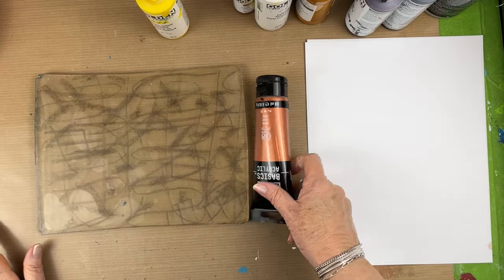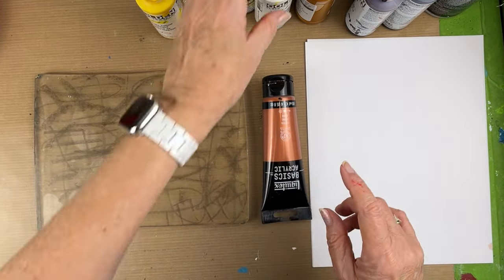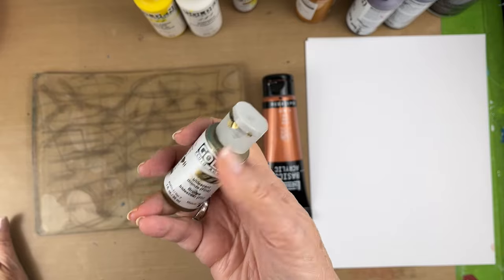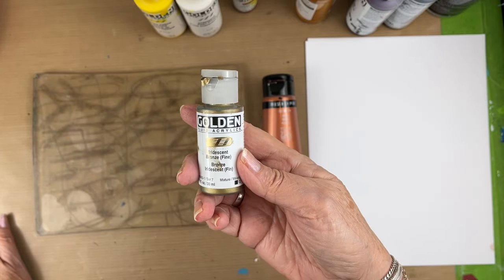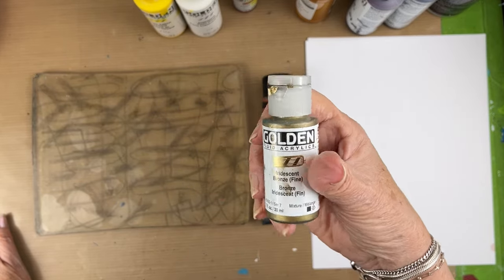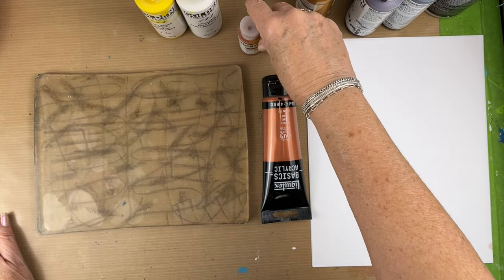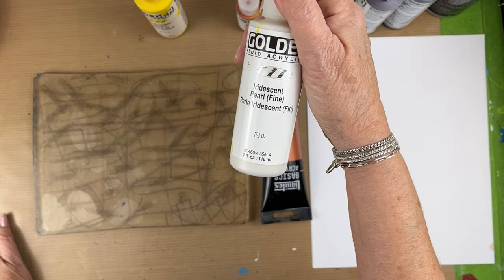As promised, we are going to play with metallics. My favorite to work with is this one, which is an iridescent bronze fine. Unfortunately, I only have a little bit left of this and my bigger bottle is empty. I also have iridescent copper fine, and another one of my favorites is iridescent pearl fine.